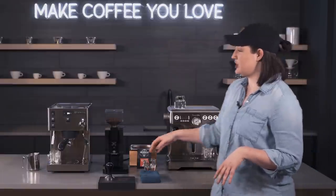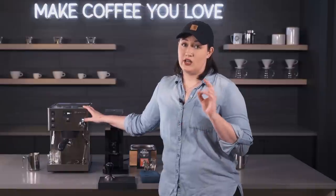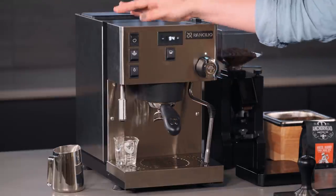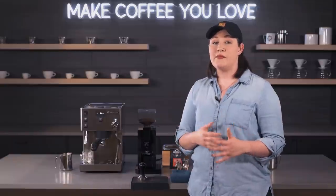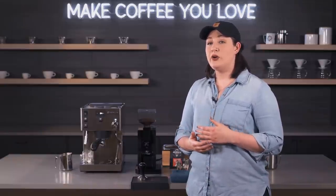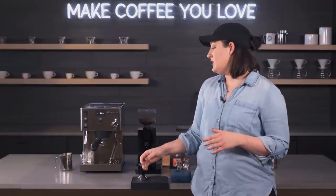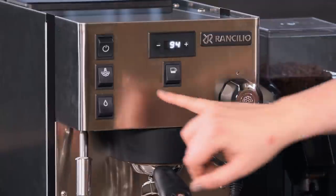Starting with the Rancilio — overall it's a simple interface that borrows a lot from the Sylvia, but that version is a single boiler and this one adds another boiler, so dual boiler. On the front we have three buttons: a power button for on/off, and a steam button which is unique to this machine. When the machine turns on, it won't automatically start the steam boiler. If you want to activate steam, you just hit this button. When I hit it, the light turns off — that means the steam boiler is off.